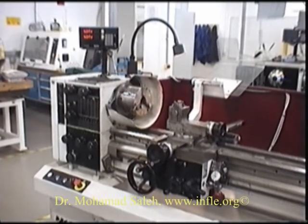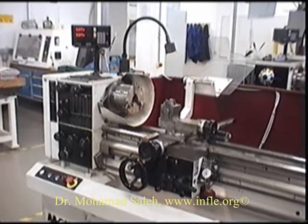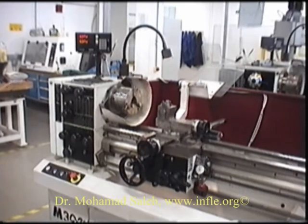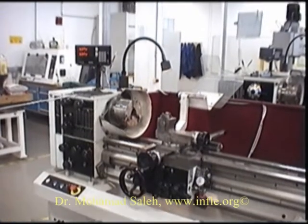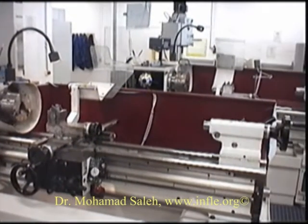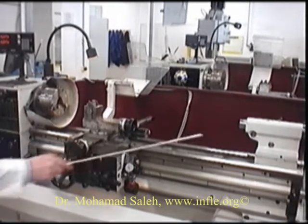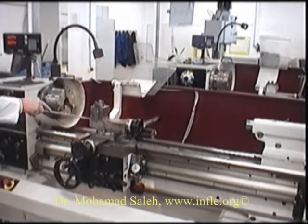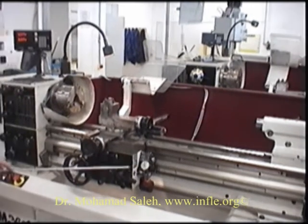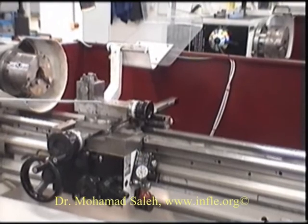Here we have the Harrison M300 centre lathe, sometimes known as an engine lathe. The centre lathe consists of numerous components. Here we have the headstock, the tailstock, the bed. This combined unit here is known as the carriage. The carriage consists of the apron, the saddle, and the compound slide.